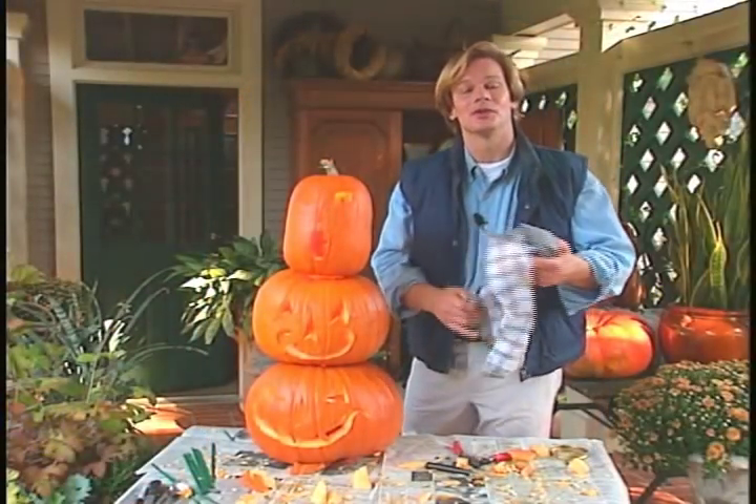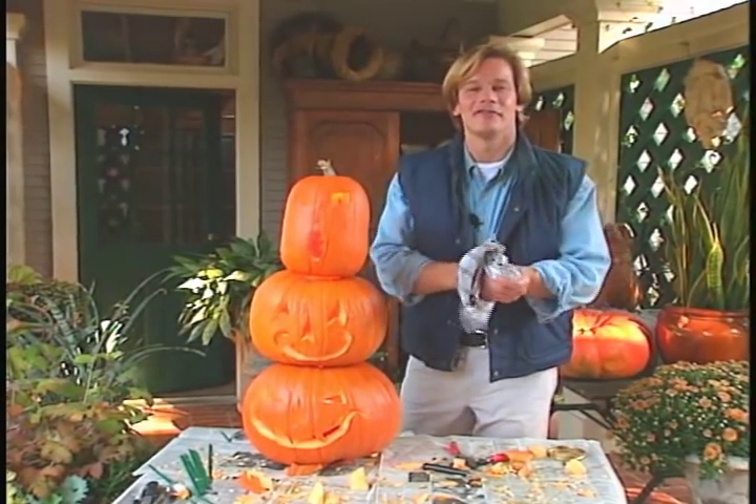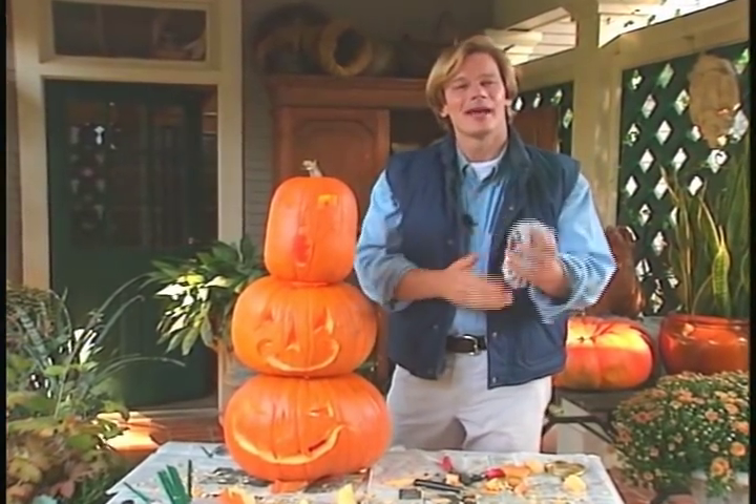With so many different varieties of pumpkins out there and so many different faces you can carve, the sky's the limit. The main thing is just be creative and have fun. From the garden, I'm Alan Smith.